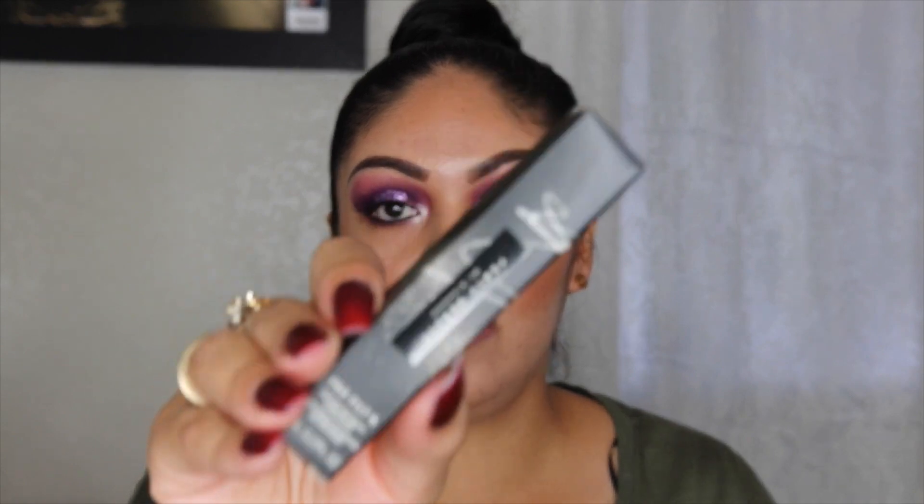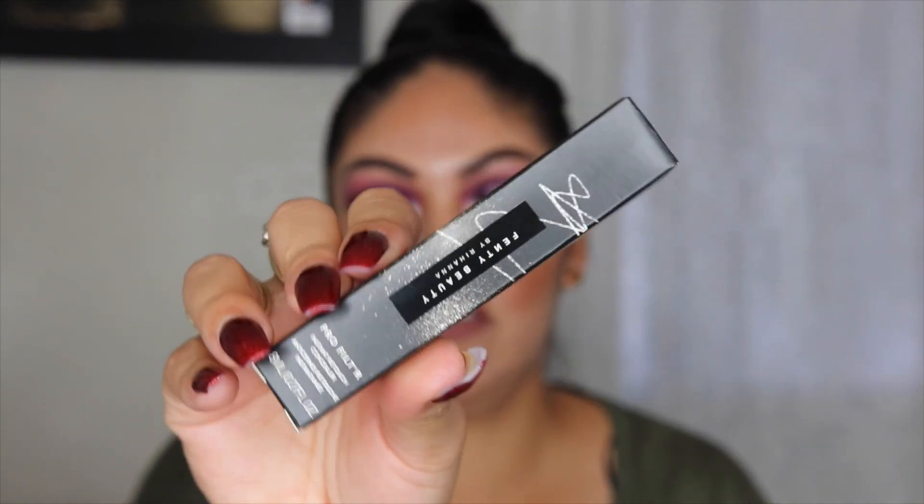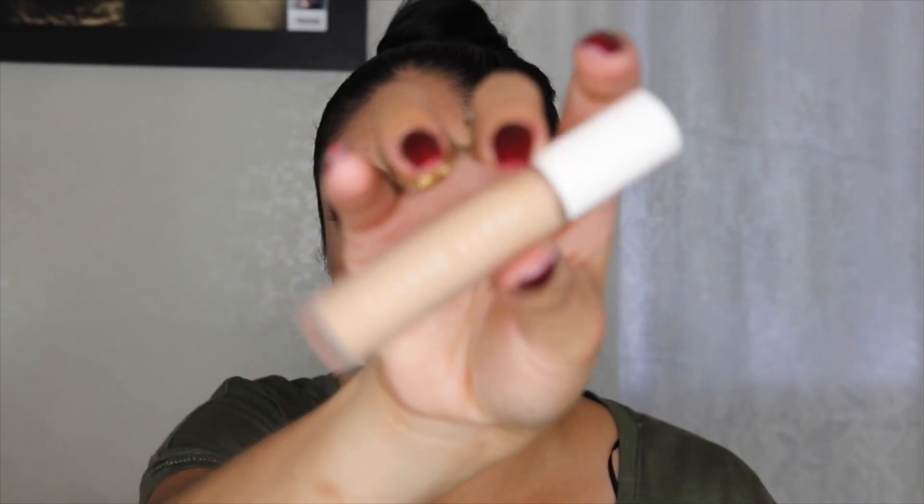So this is the packaging that the concealer comes in. It's just a regular packaging that she has — it's so cute. The shade that I picked up is 235. She did her concealers similar to the foundation numbering. I bought the foundation this year in February and that was color 255, but I believe I was darker then. So I picked up the shade 235 to give me a little highlight under my eyes.